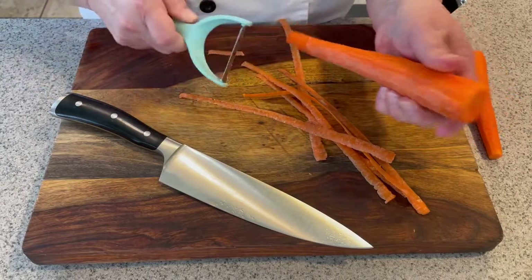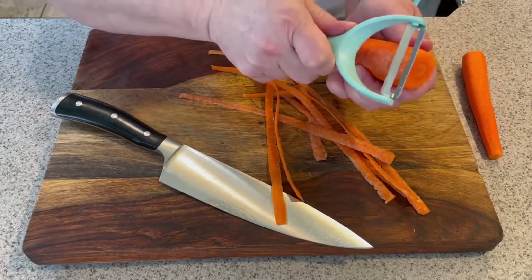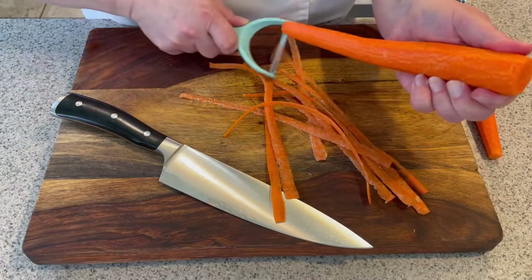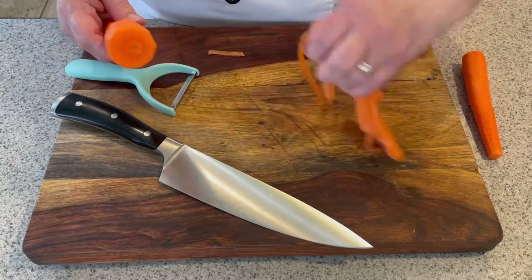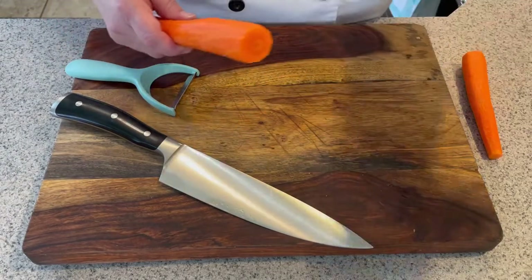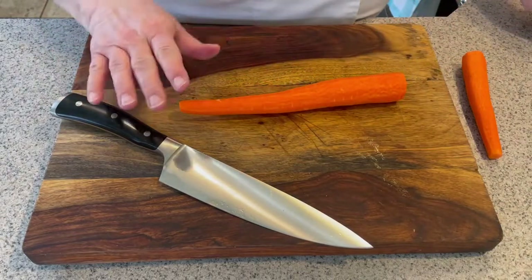It may seem like I'm going slow, but it is actually much more efficient. Look at that — one beautiful carrot peeled. I save these peelings for my stock, for chicken soup later.